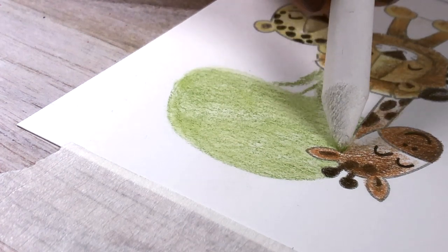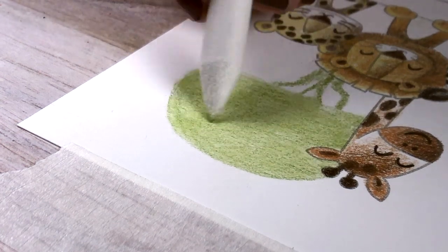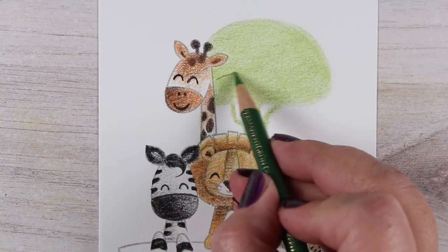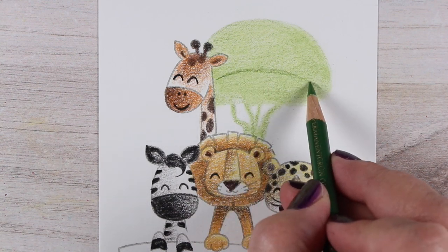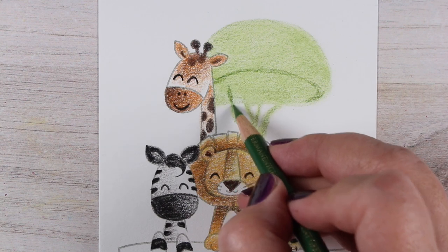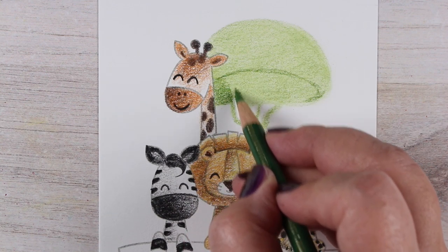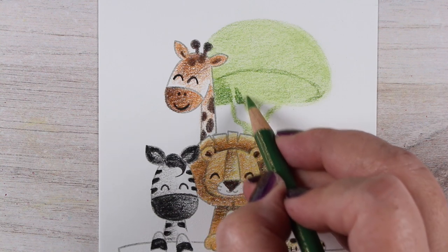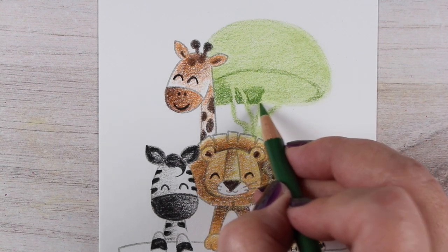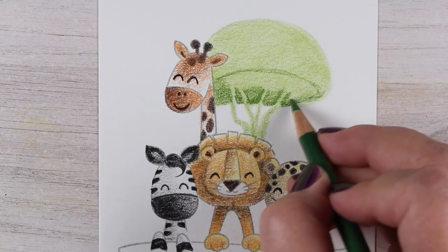I put the light green color down and I'm using a blending stump to blend the color — you don't have to use blending solution. I didn't want these to be really smooth because the animals are not going to be smooth either. I just wanted this blended enough that it falls into the background. I don't want the trees to fight for attention with my little critters. After doing the mushroom-shaped top, I'm going to put an oval down at the bottom, doing three of these. Then I'm doing negative coloring around the branches, which allows the light green to peek up into the dark green.